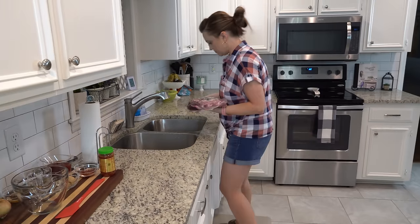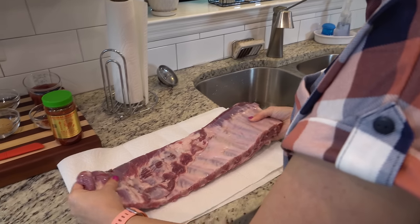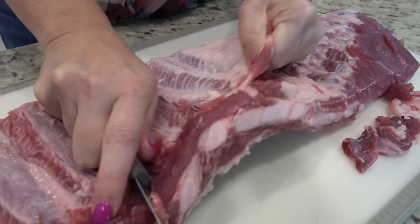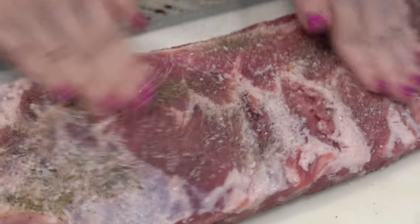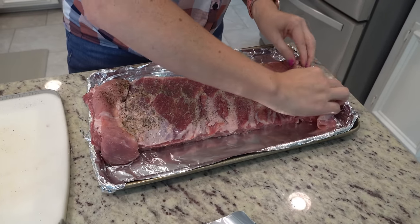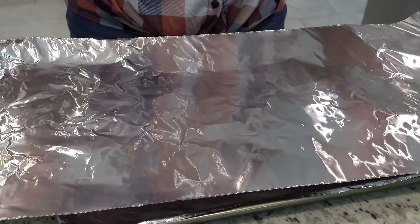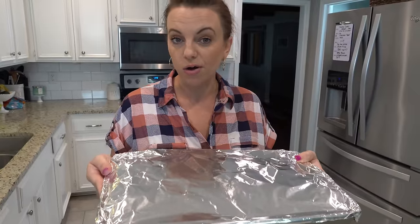The first thing we're going to do is take the ribs out of the package, wash them off, and dry them really good before we get started. Now that we've got these good and dry, I'm going to get this membrane off of the back. Now that we've got these on our baking sheet, we're going to cover them with another piece of aluminum foil before we put them in the oven. These are ready to go in at 275 for three to four hours, basically until they're really tender.